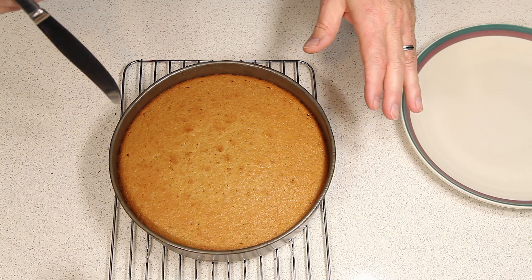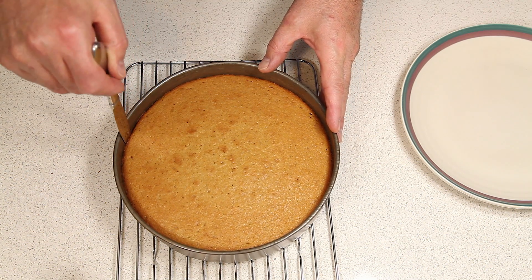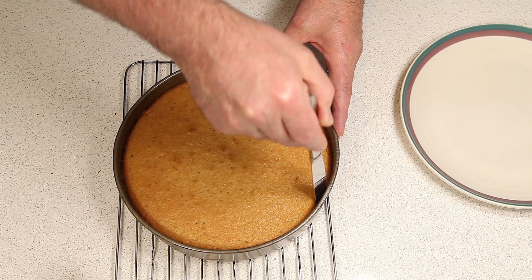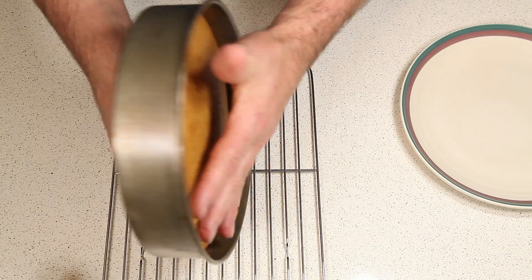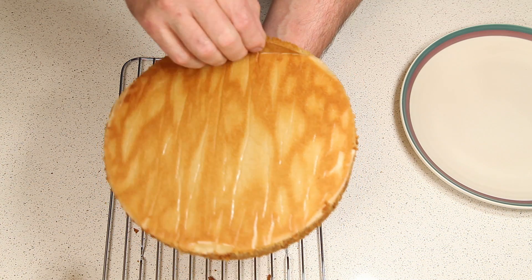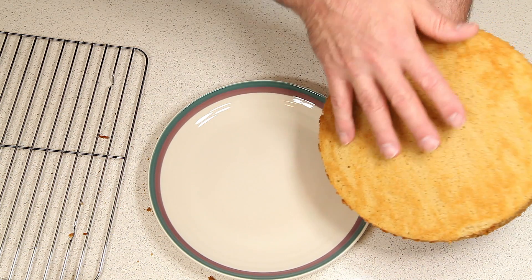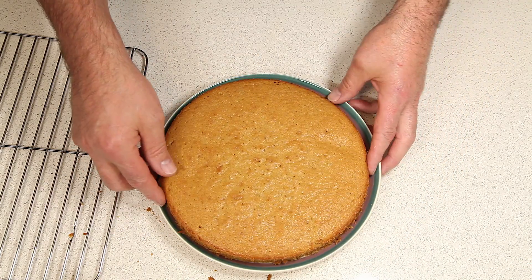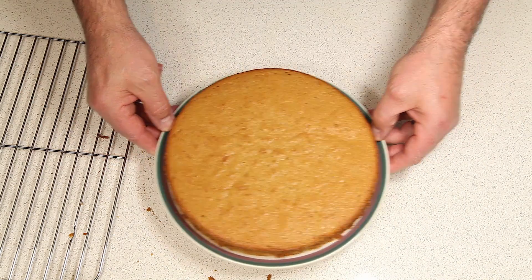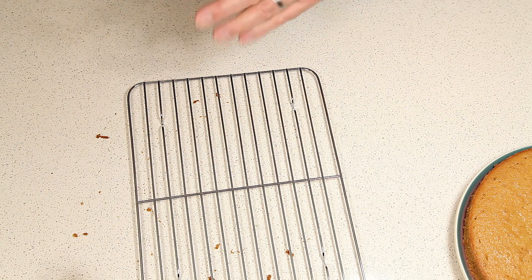Once our cake is done and it's been allowed to cool on a wire rack for 15 or 20 minutes, you want to take them out of your cake pans. Just take a knife and go around the edge of your cake pan, then turn it over on your other hand. Once you have it out of the pan, take the wax paper off the bottom. Take the first layer and turn it right side up onto your plate. Let it cool until it's cool enough so the icing won't melt. Take your other layer and set it back on the wire rack to finish cooling as well.